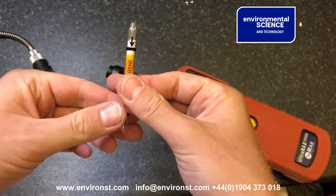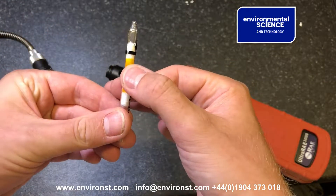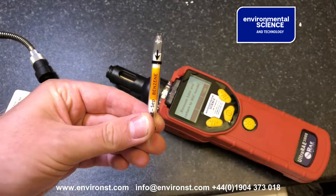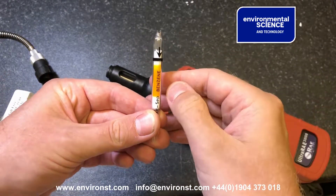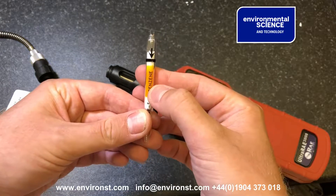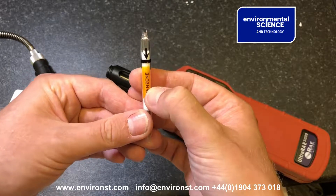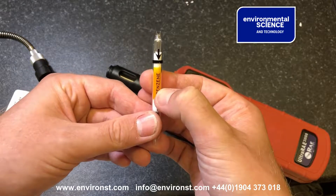You'll see that the tube has started changing from orange to yellow. You can use this tube until it's two-thirds yellow, after which you need to change it — so you can use it for multiple measurements.